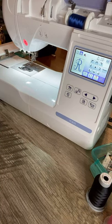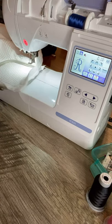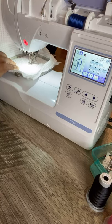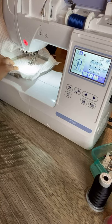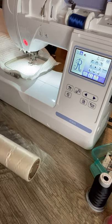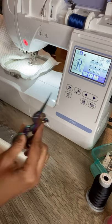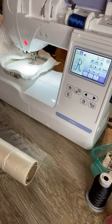Now we have enough bobbin on there. I'm going to slide it on — make sure you have everything out of the way in the back. Since this has that little waffle feel to it, I'm going to grab my water-soluble stabilizer and put a little on top. And I found my unicorn scissors!